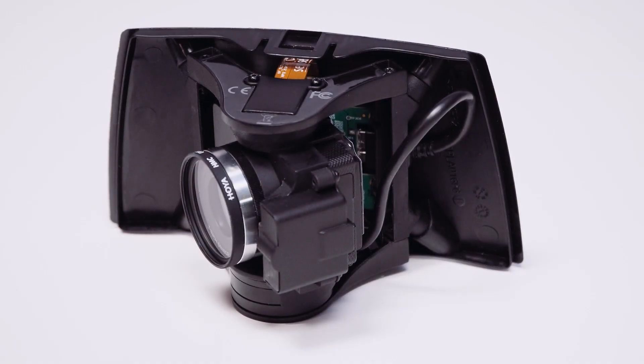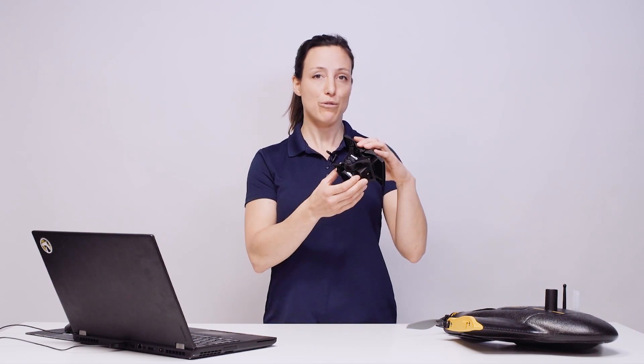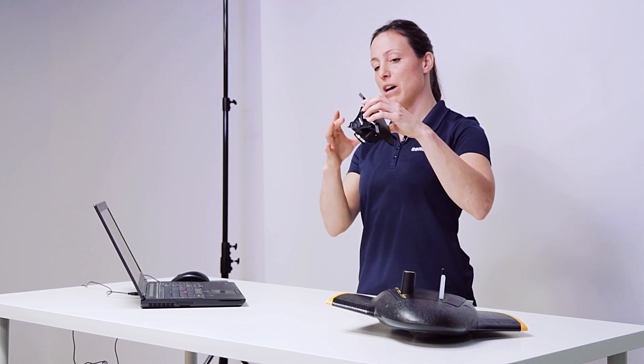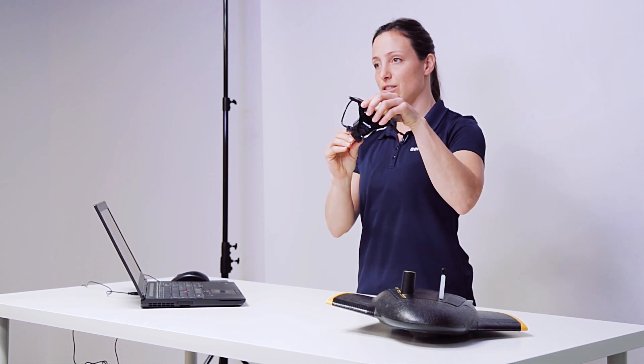SenseFly Soda 3D is a unique innovation. The camera features a 1-inch sensor, 20 megapixel resolution and a global shutter. On top it is mounted on a 2x gimbal which allows the camera to rotate during the flight.